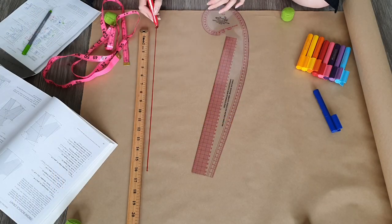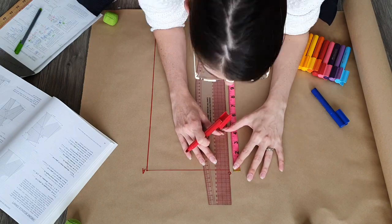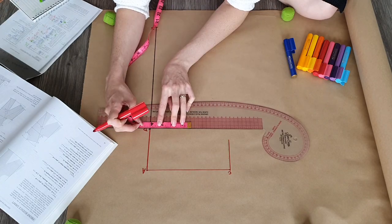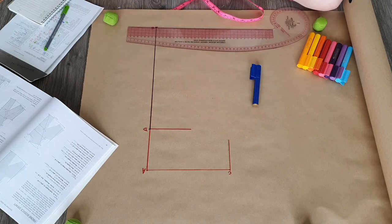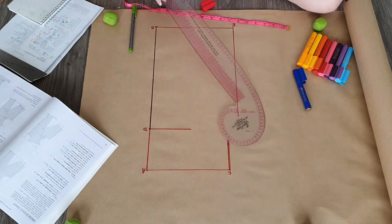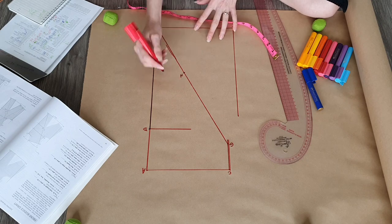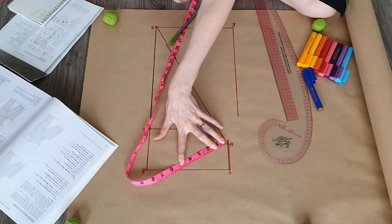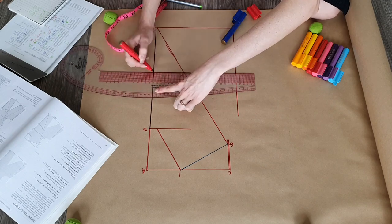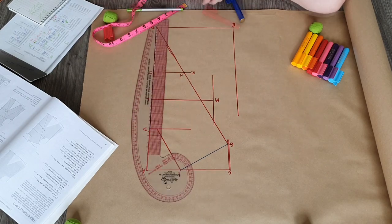I'm starting here with the front bodice. I've already got all of the measurements I need written down and I will try to run through them as we go. First up was the full length plus an eighth of an inch ease. Next is across the shoulder less an eighth of an inch — that just gets squared down a few inches. Then we've got our center front length which again is squared out a few inches, and at the bottom there is the bust arc which is squared both across and up. Next is the shoulder slope plus an eighth of an inch and the bust depth is marked on the same line. Then our shoulder length which is squared down to meet the line that we drew earlier. The bust span plus a quarter of an inch gives us our bust point.